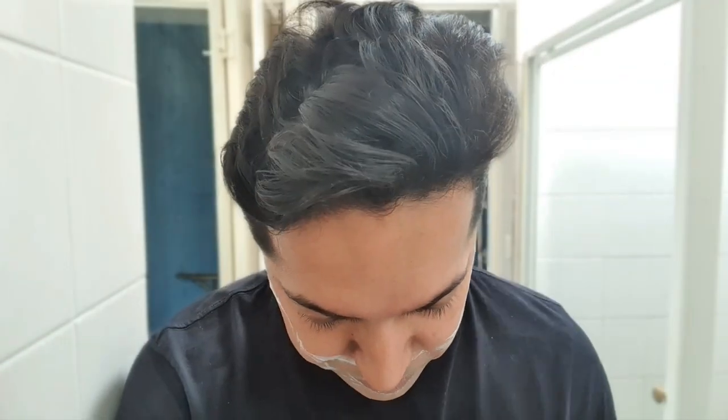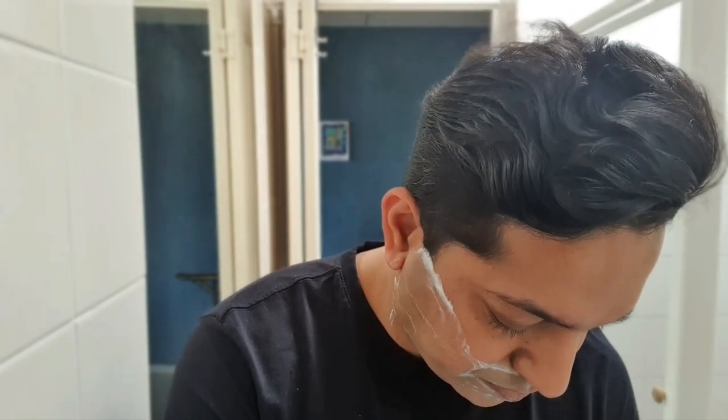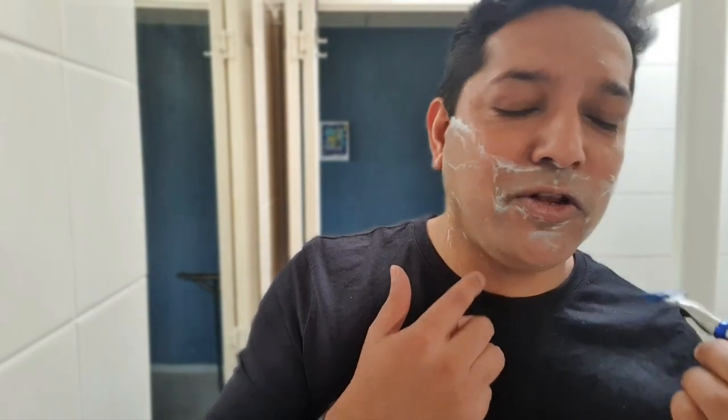I did feel a slight pivot when I was under the nose. If I was using the regular Turbo blade, that probably would have given me a cut right there straight away. So in short, the whole point of this 3D motion is correcting any user error. Use some sort of moisturizer to hydrate your skin after, and as you can see — nice clean shave.